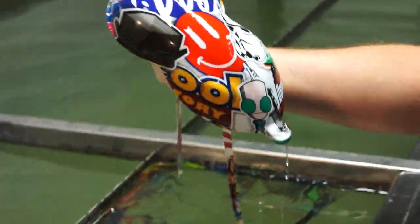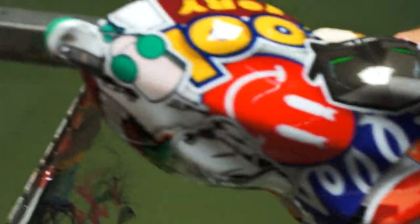There it is — real colorful. You can purchase this at kansashydrographics.com. I'll see you guys next week.